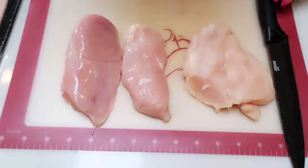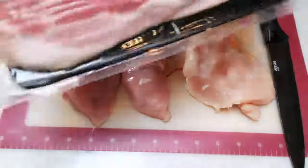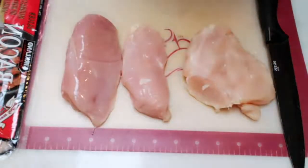The first thing we need to do is cut up our chicken. I'm going to cut mine into two inch by two inch squares, and then we're going to slice our bacon and wrap it around our chicken pieces, and then we'll be ready to put those into the air fryer.